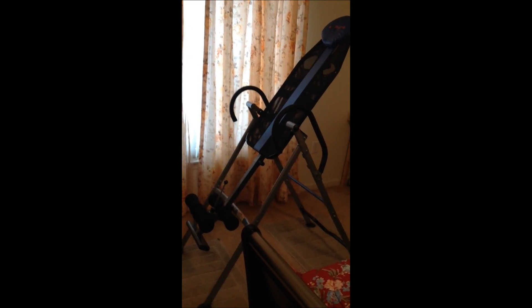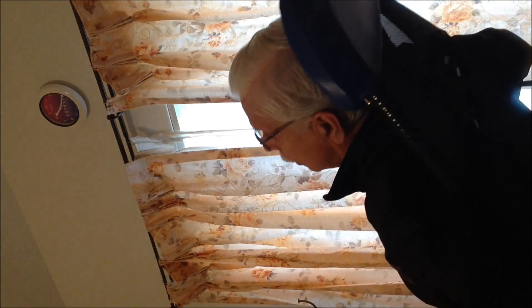Wait for a few minutes. Focus on my fingers.